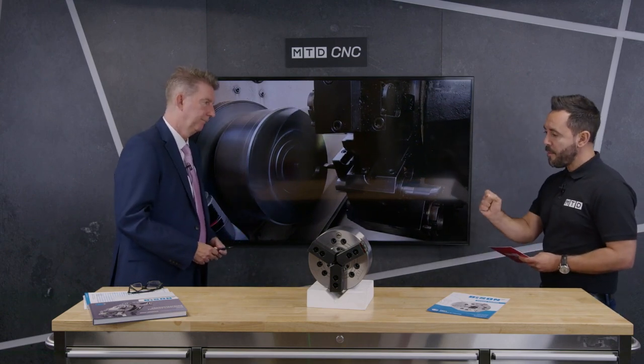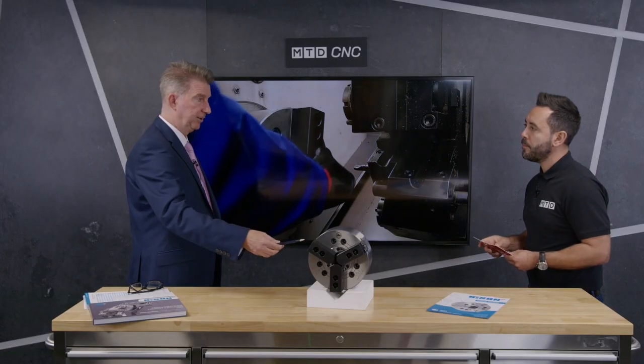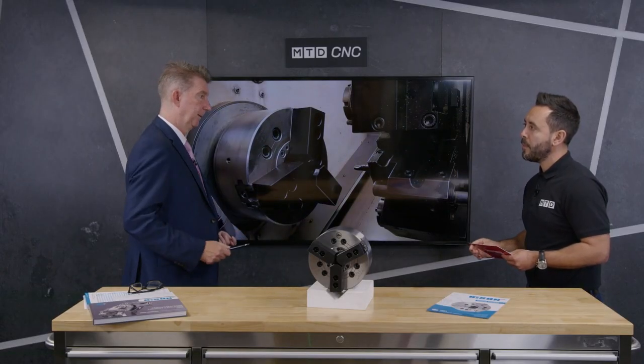A really important part of any chuck is the through bore — what is the through bore on this particular model? On this standard range the through bore on the 200 millimeter chuck is 52 millimeters. However, to complement it we've now brought out a range the same as this but with a larger bore — on the 200 millimeter chuck the new larger bore version will be 66 millimeters.